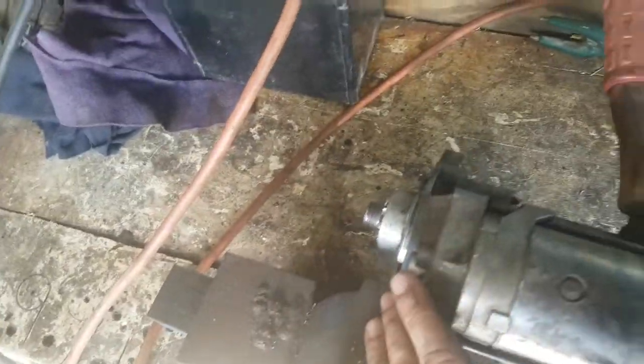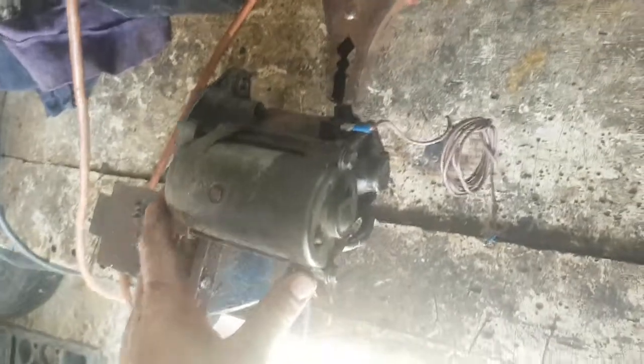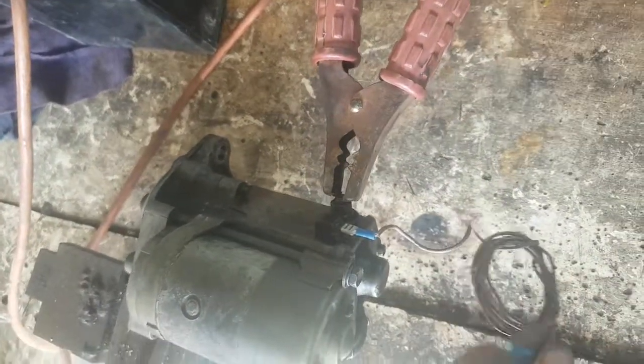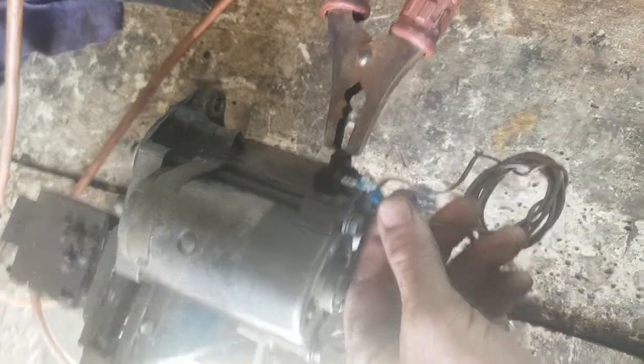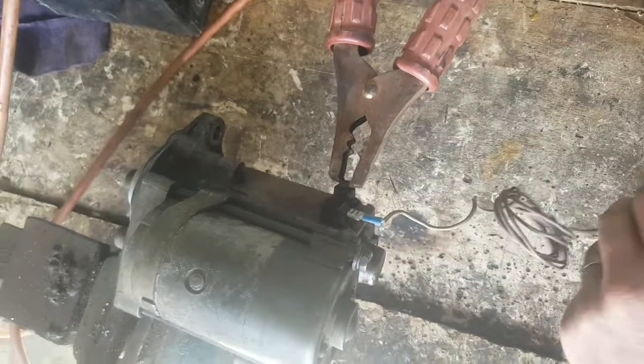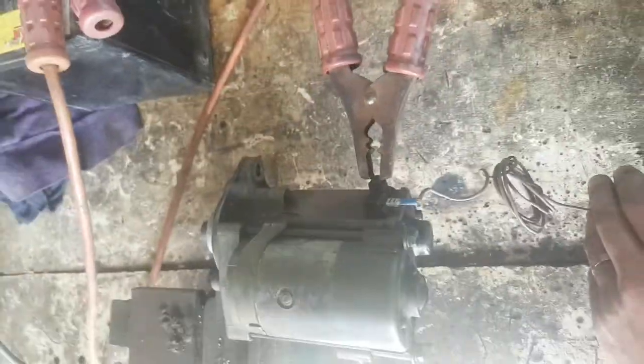Connect the negative up to the chassis of the starter. Connect positive up to the positive post and bridge your little spade connector onto the positive, and that should get your starter motor running.